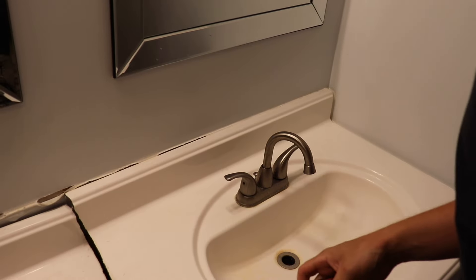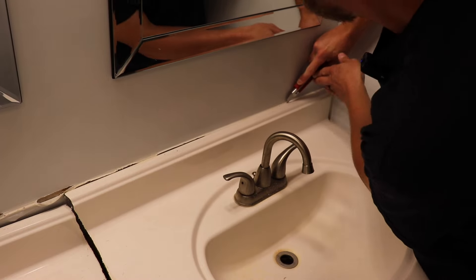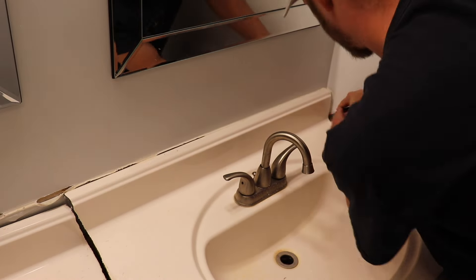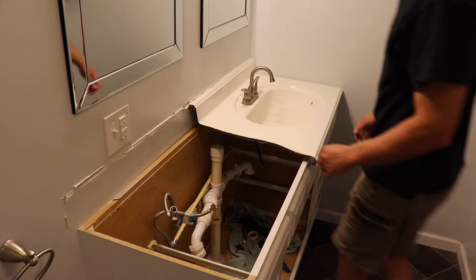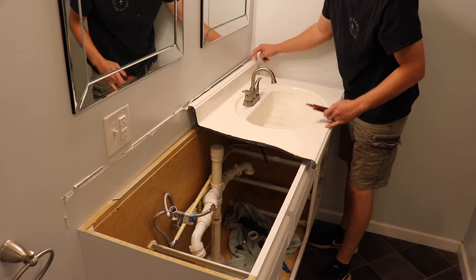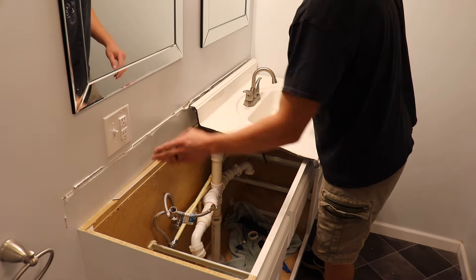Now that we've got everything disconnected, we need to score the caulk and silicone that's holding this vanity top in place. Take your razor knife and cut a line in the caulk all around the top and the side, and then you'll be able to break it loose. Most of the time these vanity tops aren't held in by anything other than silicone, so once you get that scored you'll be able to wiggle it loose and break it free.